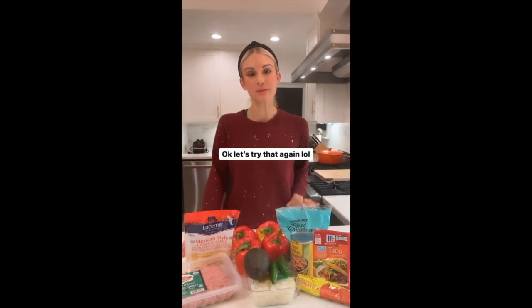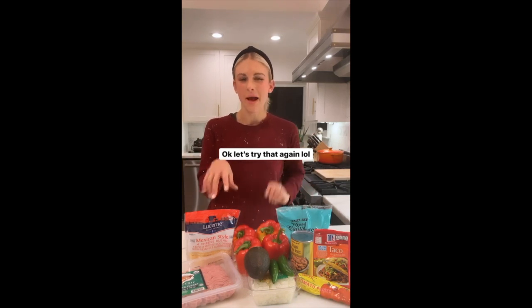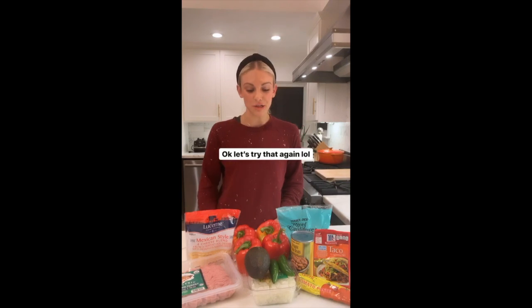Hi guys, tonight we're gonna make some stuffed bell peppers using just the ingredients that you see here, plus maybe a little salt and pepper. Dinner's gonna come together in less than 30 minutes — let's get going.